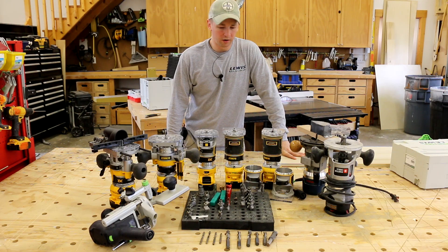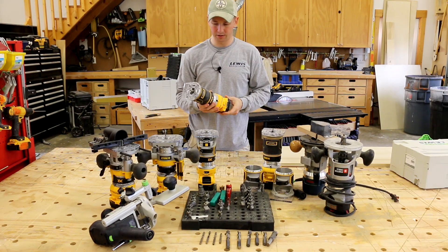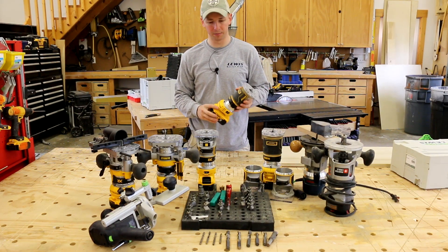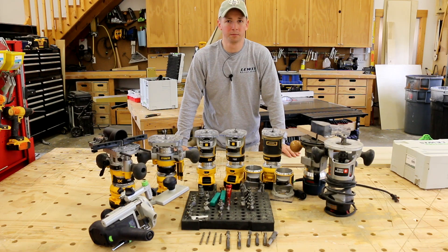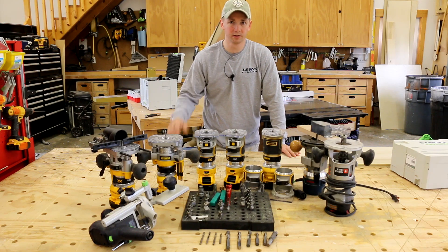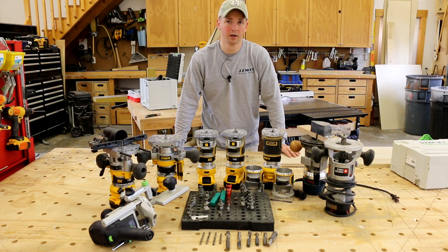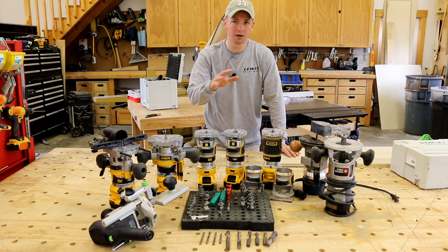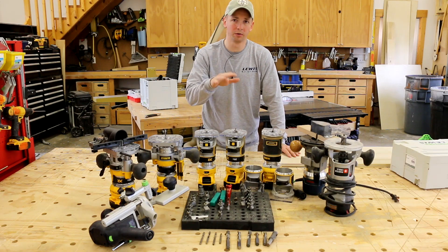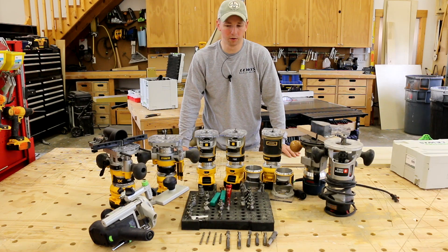I give the new DeWalt compact router a 10 out of 10. It does everything I've needed it to do and I'm really happy they waited to get it right before releasing the tool — it's a fantastic tool. If you realize the limitations of what the router is actually meant for, you'll be really happy with it. Links for the different bits and tool setups will be below. Let me know if you've got any questions, give me a thumbs up, and don't forget to subscribe for more content like this.